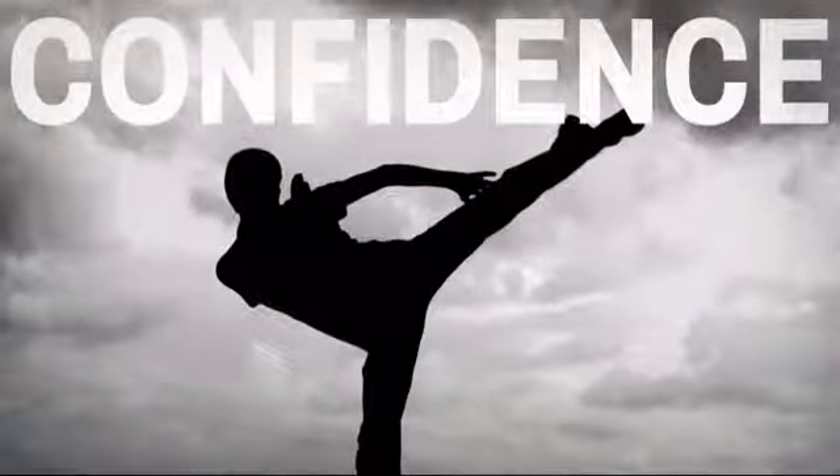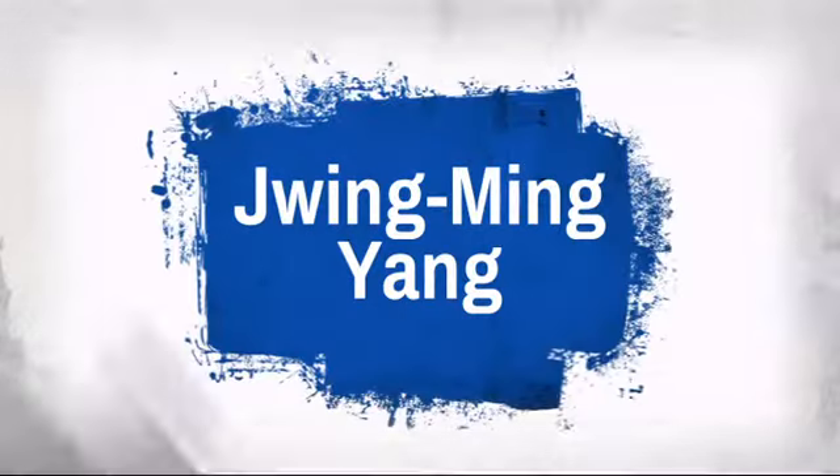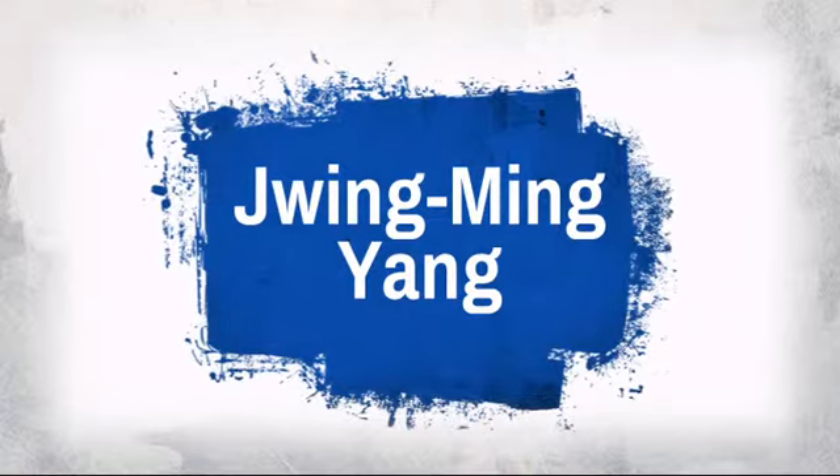Train your mind as well as your body with this great Chinese martial arts DVD, made by Zhuang Ming Yang, one of the 10 most influential living martial artists in the world.